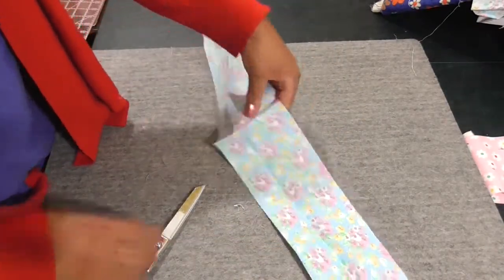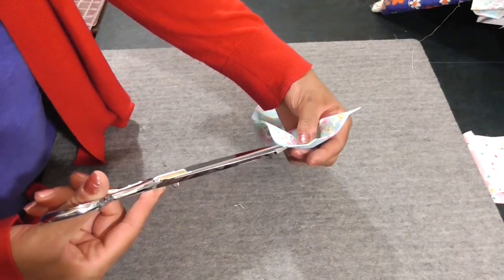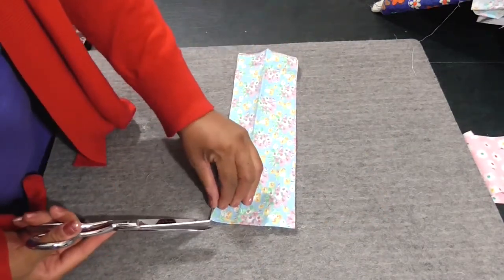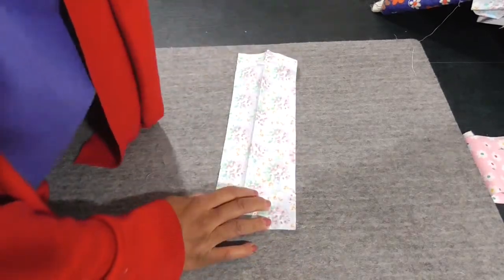I only need half of this because I cut mine on the fold, so I'll go ahead and cut this in half. If you didn't cut yours on the fold, that's fine — you have one piece. But trust me, it won't go to waste because we will be making binky clips for a few babies.